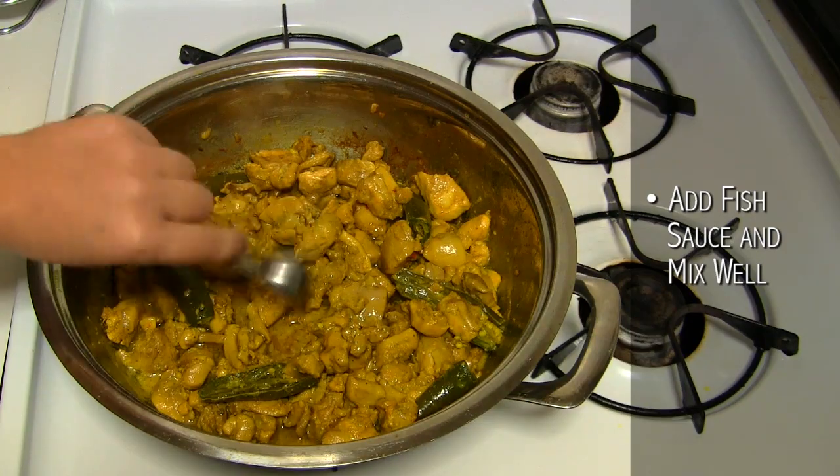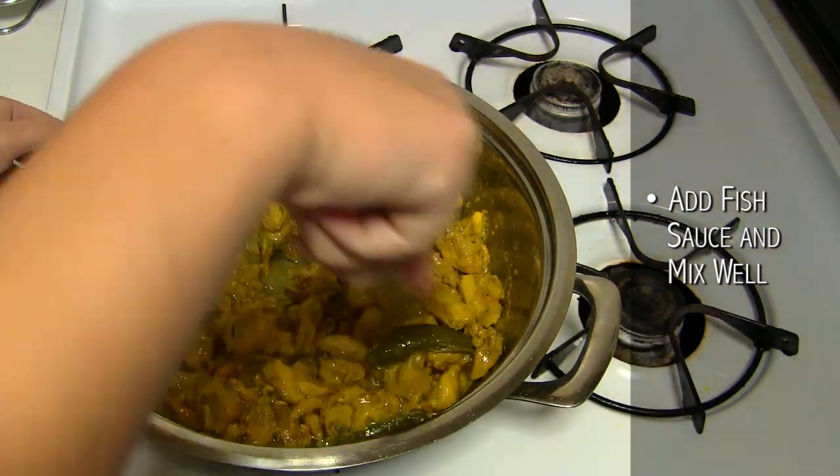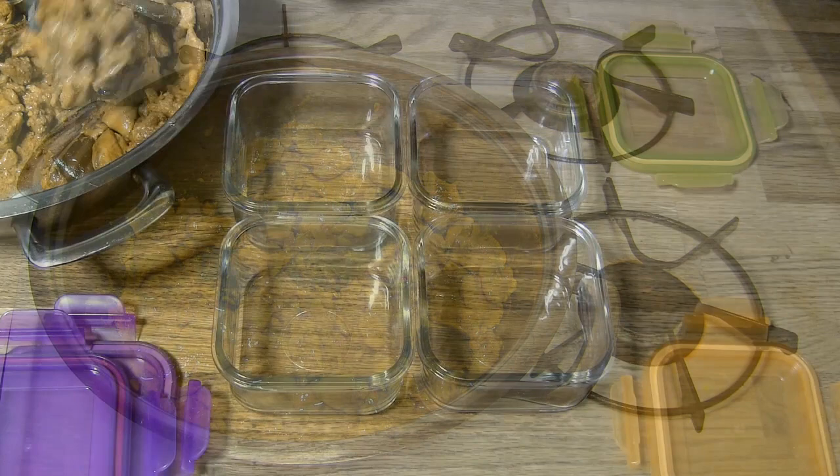Finally, add the fish sauce, mix well, and serve immediately. Or package it for meals for the week.